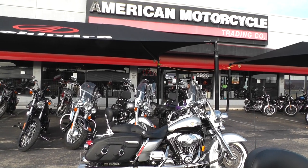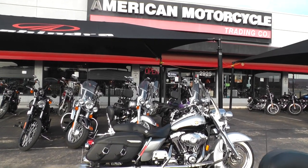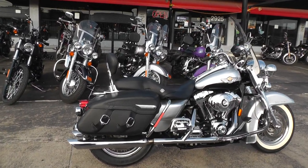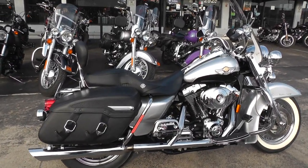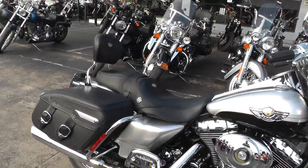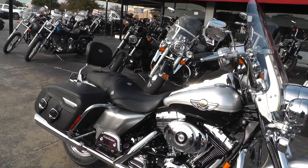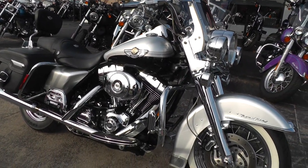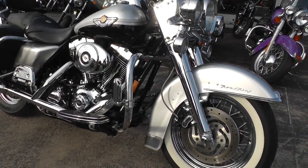Hello folks, Gino here with American Motorcycle Trading Company in Arlington, Texas, with a really nice 2003 Harley-Davidson Road King. This is the hundredth anniversary edition of the Road King. The silver and black was the official anniversary color, so this is the real deal.